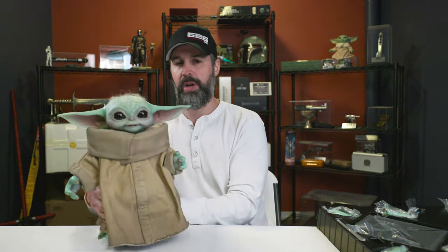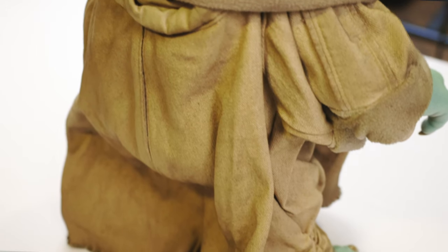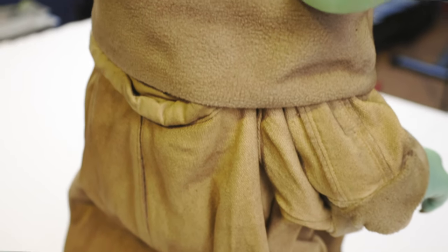Another key difference is the overall robe pattern. While it looks very similar to the Sideshow, there are some differences — particularly in how the robe is cut and also the color. Personally I probably would have liked to see some more weathering on this robe, but I actually prefer it a little more clean because that way I can weather it to my liking. That's one of the modifications I plan on doing in the future.